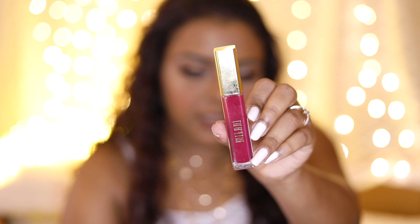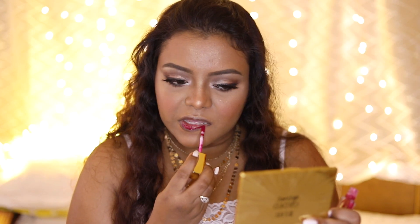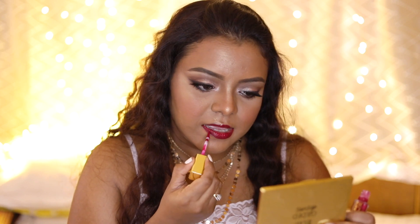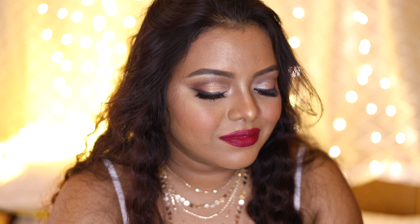For lips, I'm using the Milani Amore Matte Lip Cream in the shade Gorgeous. The liquid lipstick smells very beautiful — it has a food-like scent. It's a very beautiful pinkish-red color — you could say reddish pink. It feels very comfortable and has very good quality. It's a little bit on the higher end, but I feel very good about this lipstick. This is the full face of Milani products and this is how my makeup looks.